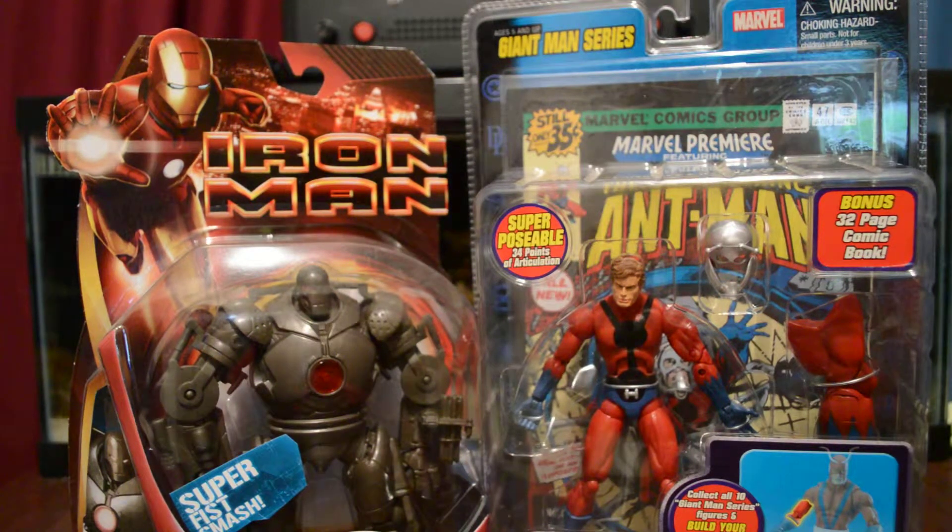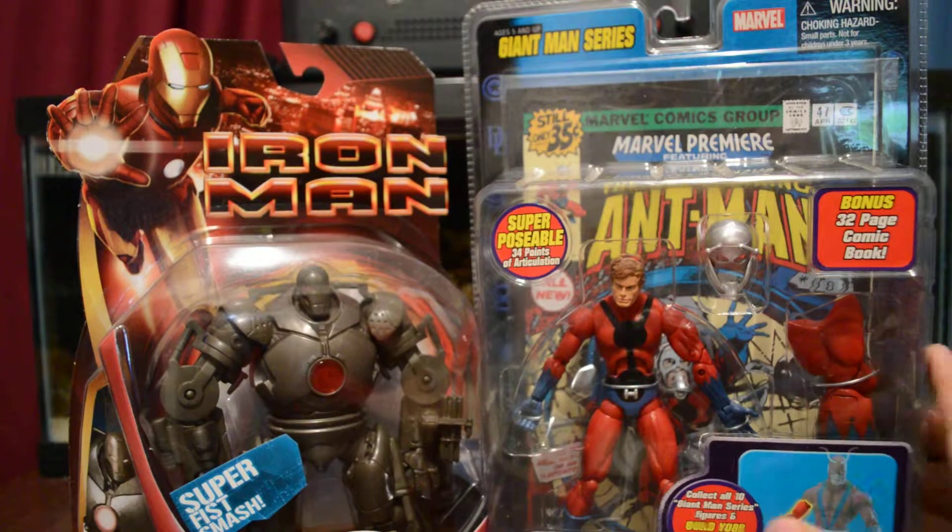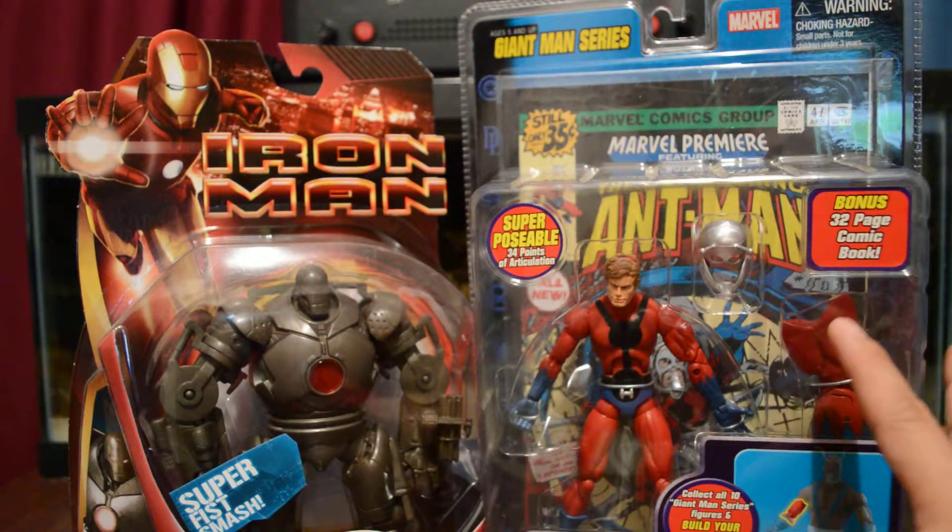These two figures I got from the collector's event toy show — it's like a mini one they put on this weekend. I got some pretty good deals. I got the Iron Monger Marvel Legends one, and then I got Ant-Man. These were both $10. And I got to say, I got Ant-Man for a really good deal.